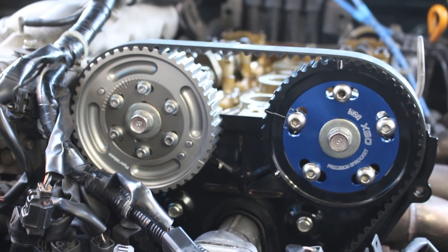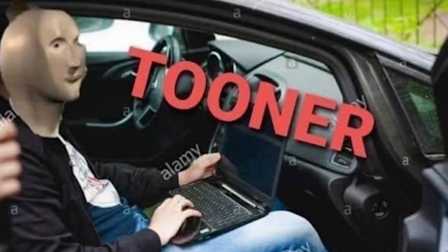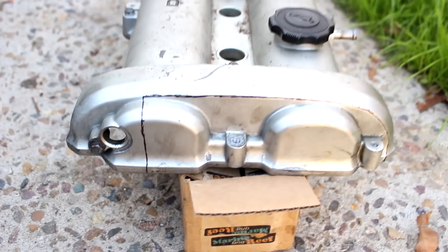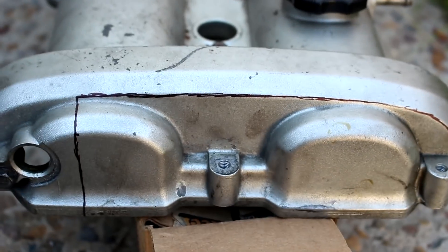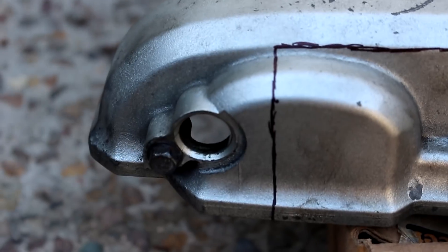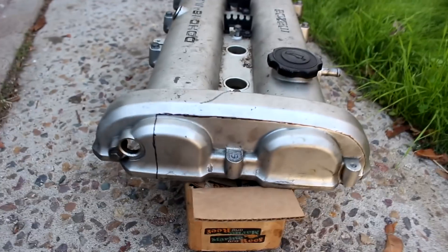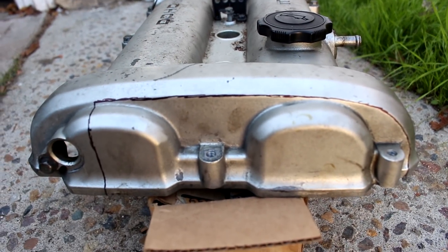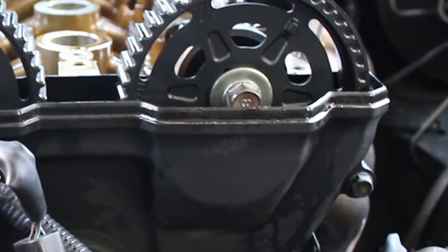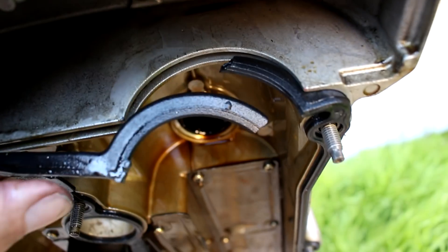If you're actually going to be tuning your adjustable cam gears, you're going to want easy access to them, so the common way is to make a valve cover cut. This allows you to make quick cam timing adjustments while on the dyno. A bit of a side note: I was a little concerned when I removed my valve cover and saw oil everywhere all over the cam gears, but I guess you could say I found my problem. Not sure exactly how that happened, but let's get to cutting this thing.